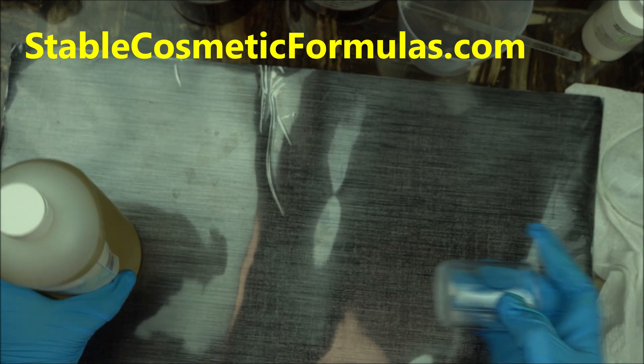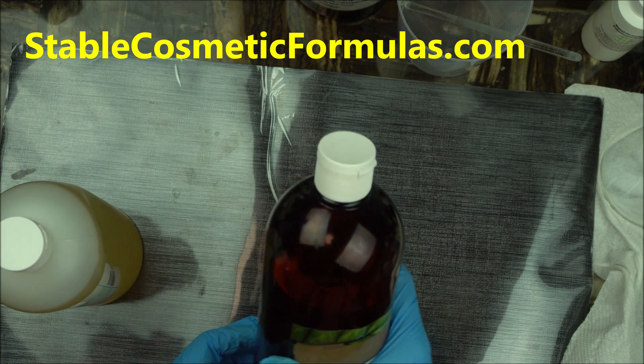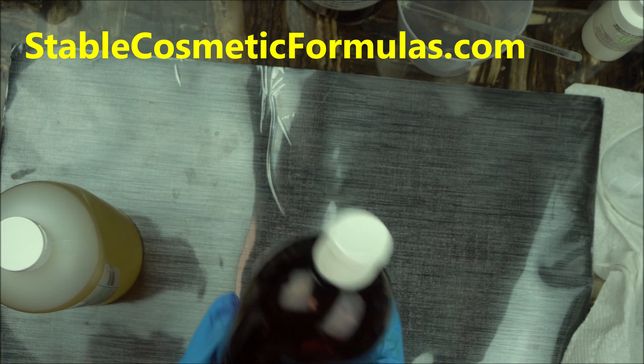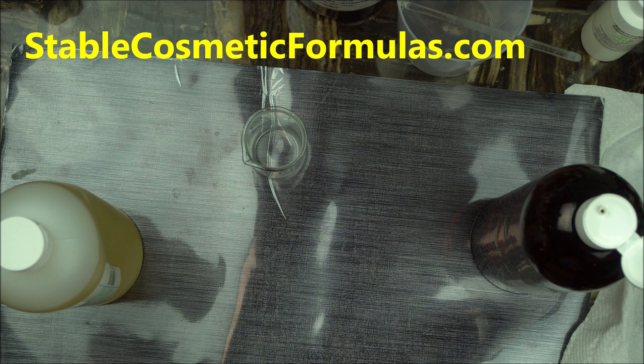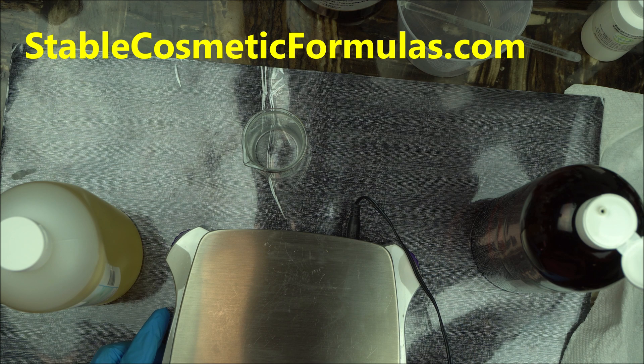All you have to do is measure your carrier oil. For this one I'm going to use extra virgin olive oil. So let's measure it so we are on the same scale. Depending on what you are using it for — if you are using it to make a hair product and it's a leave-on product, you don't want to use too much.